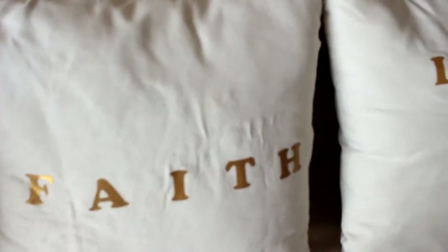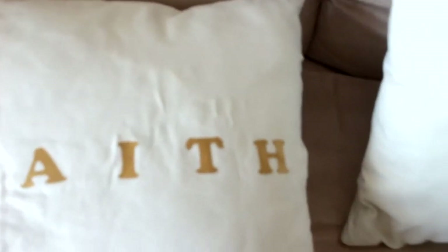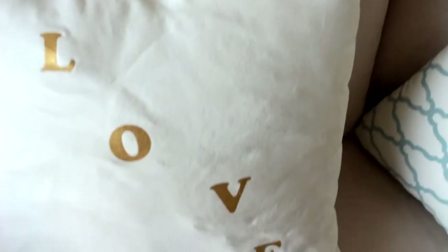Next, I did another set of pillows — I have a video and will link it down in the description below. All I did was again buy blank pillows, and I bought letters and just went ahead and ironed them on. I think they really turned out nice as well.